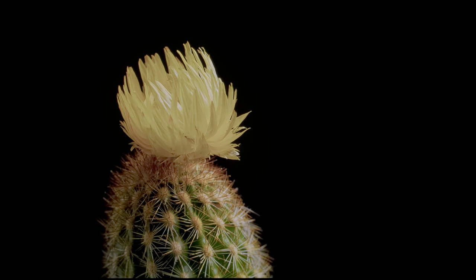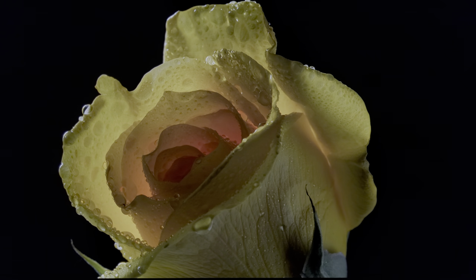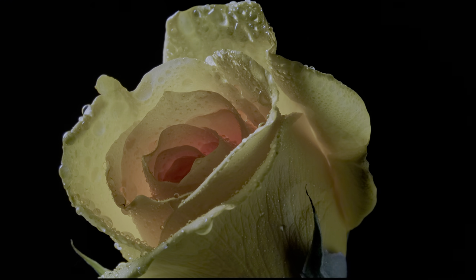Seeing the image here out of the box, it is brighter than when I saw it calibrated. The calibrated look is better and more natural, but I do personally like more pop to my image.